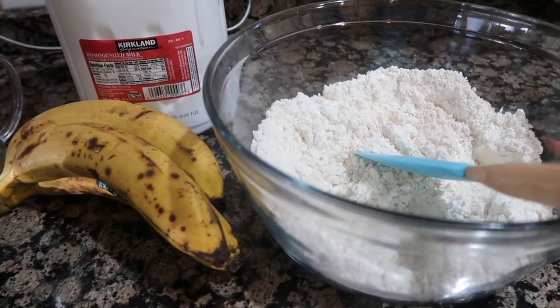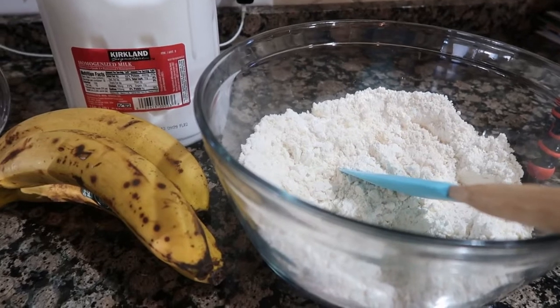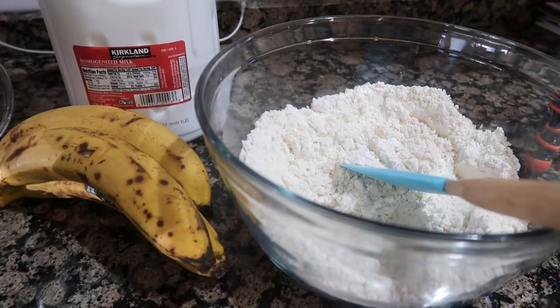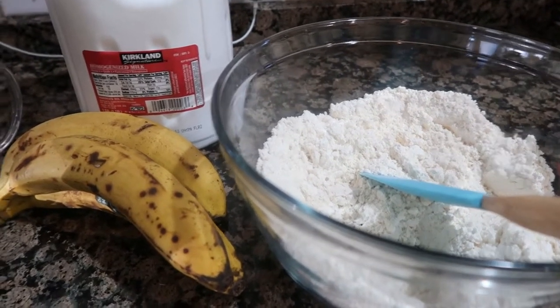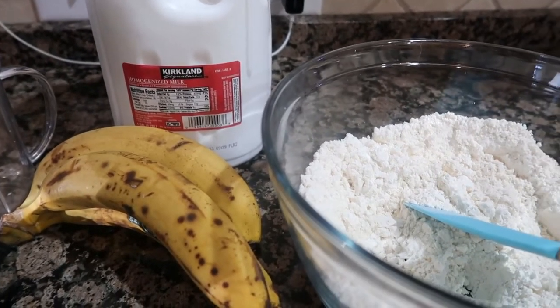In today's video I'll be showing you how to make banana fritters. It's a dessert you can make with pancake mix, bananas, and whole milk. Let's see what I have for you.